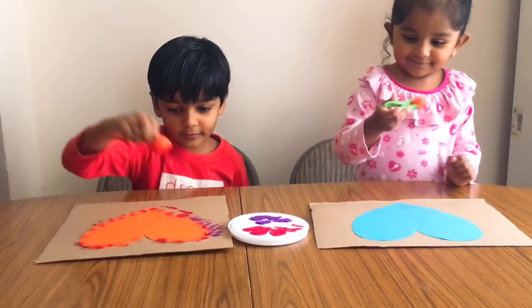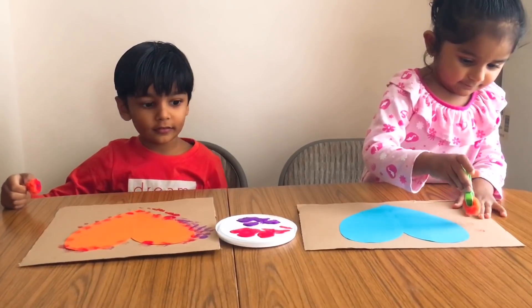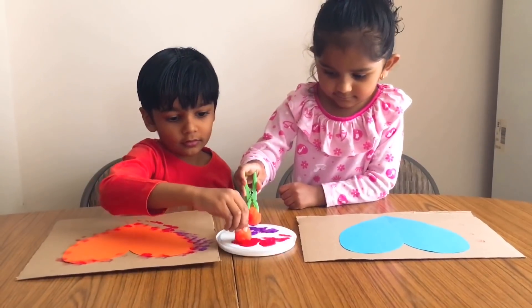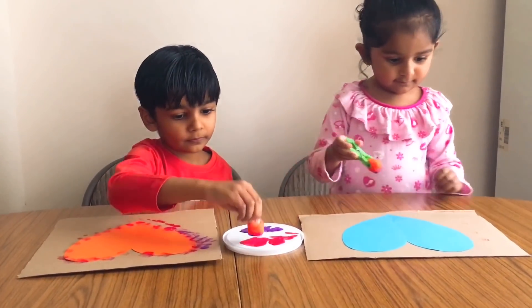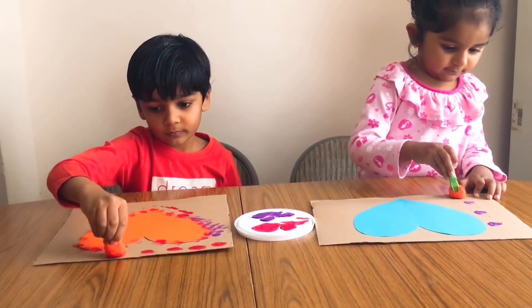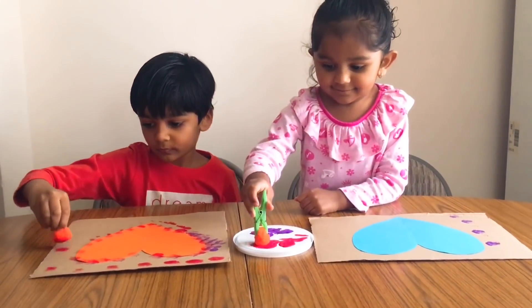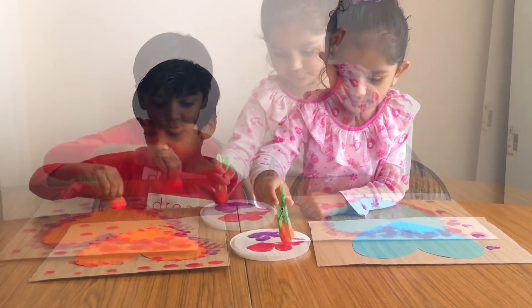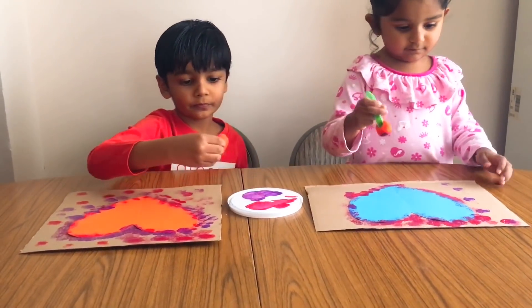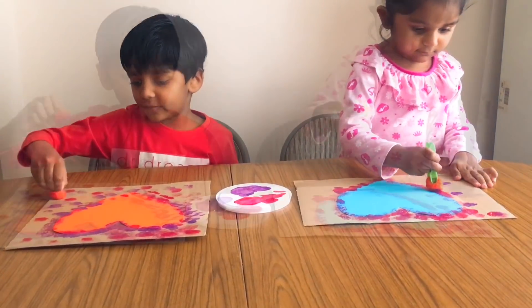The next activity is pompom painting. All you need is some pompoms, clothespins, paint, and cardboard. You can also use canvas or thick craft paper instead of cardboard, and instead of pompoms you can use cotton balls, Q-tips, or even tiny fingers.